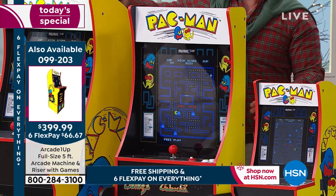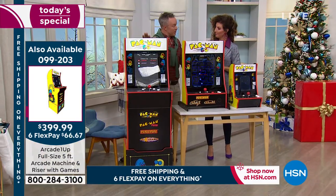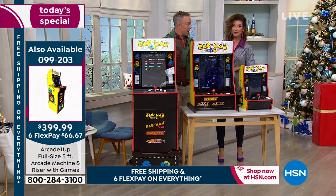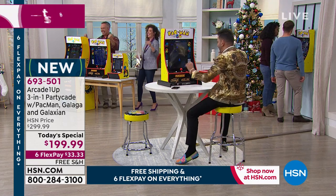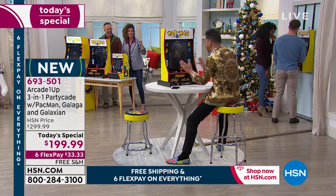Why not get this one? It has a bigger screen, three different ways to position it, three games not just one, and it comes fully assembled. We also sell the big one here at HSN — but that requires a little bit of assembly and you do have to have some dedicated space. These are all from Arcade1Up, which by the way has won Tech Toy of the Year.